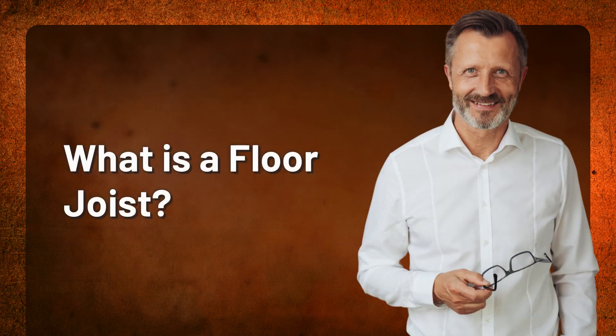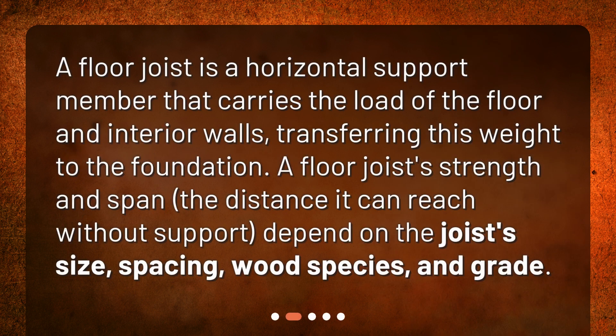What is a floor joist? A floor joist is a horizontal support member that carries the load of the floor and interior walls, transferring this weight to the foundation. A floor joist's strength and span — the distance it can reach without support — depend on the joist's size, spacing, wood species, and grade.